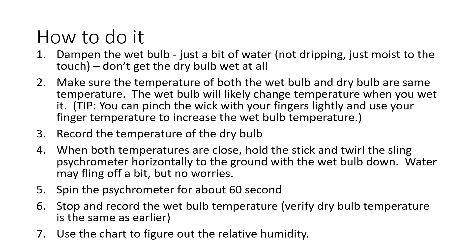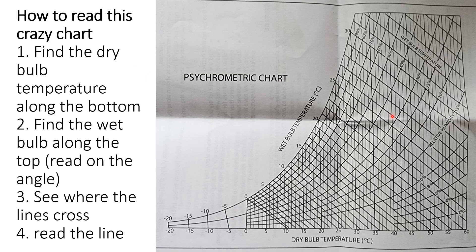Record the dry bulb temperature — say it's 24 degrees Celsius. When both bulbs are at 24 degrees, twirl the stick around horizontally like a helicopter for about 60 seconds. Be careful of your space so you don't hit anyone. When 60 seconds is up, stop spinning and immediately read and write down the wet bulb temperature — it should drop significantly, maybe to 18, 15, or even 12 degrees Celsius.